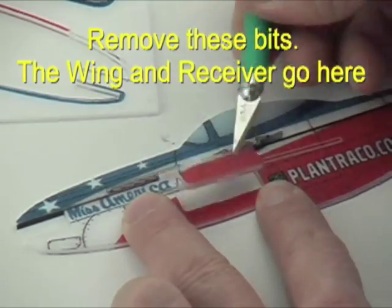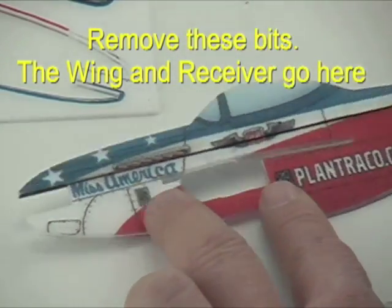Cut out the foam bits where the receiver and wing are going to go — you won't need those parts.